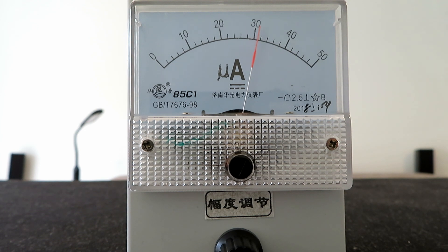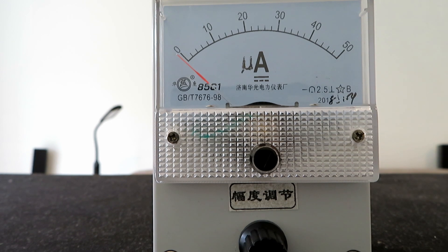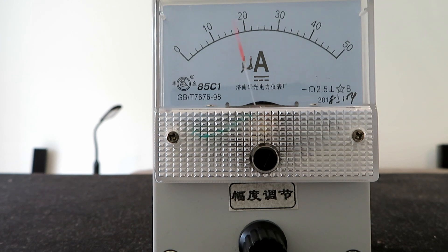Now we'll change the antenna for the telescopic antenna and see if that increases the field strength. With the telescopic antenna on, you can see we've got an extra 10% of field strength on the antenna at this distance.